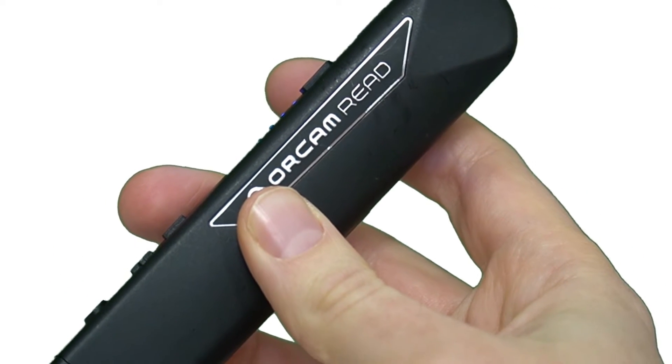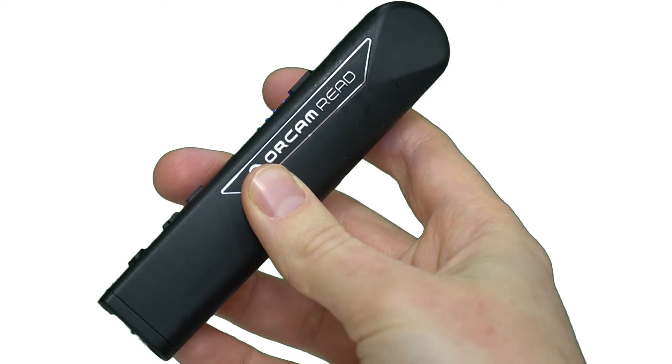This is a very nice device from OrCam, who you might be familiar with. They have a couple of devices on the market already, which are really cool — little optical character recognition devices that go on the side of glasses. But this particular one is designed to be handheld, and it is also designed to read aloud to you, and it does a fantastic job.